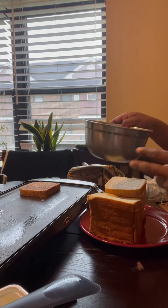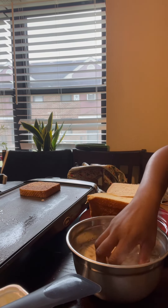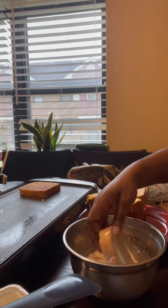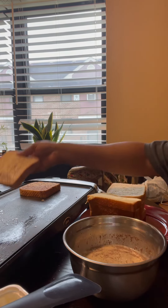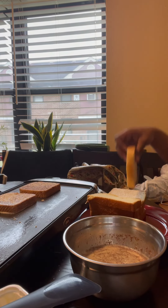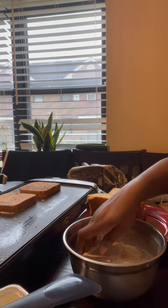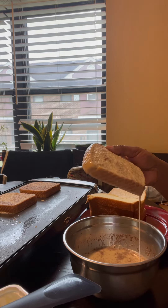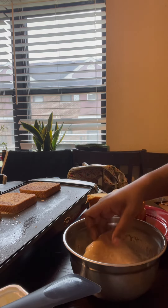What you want to do is just dip your bread in the mixture — you don't want to dip it too much, like you don't want to suffocate it. Just get it coated up nice. Don't make it too heavy with the milk because your French toast is going to be soggy in the middle on the inside, and you don't want soggy French toast.